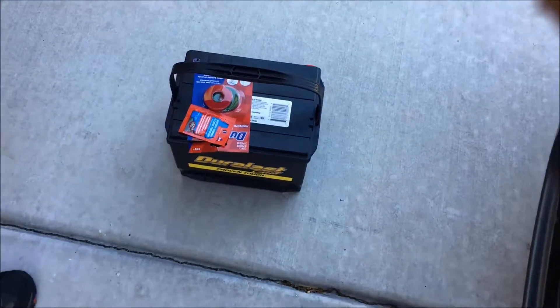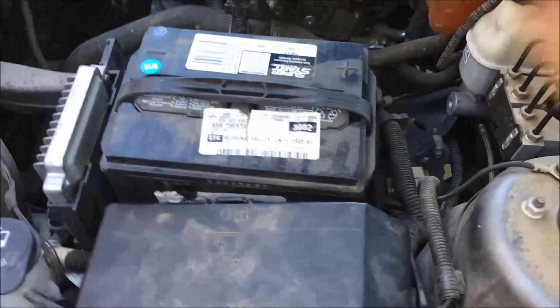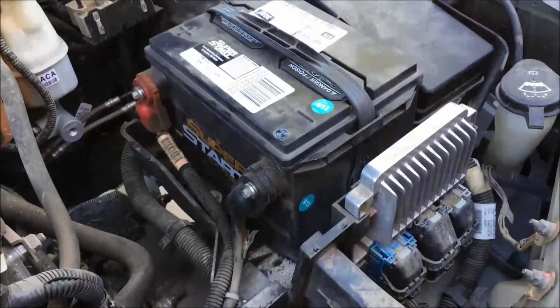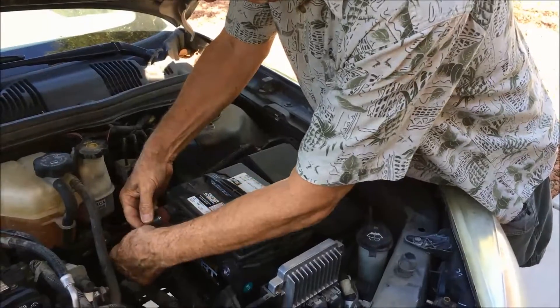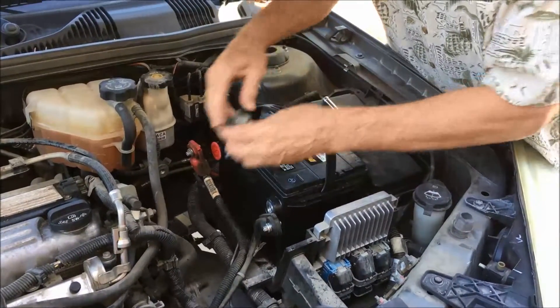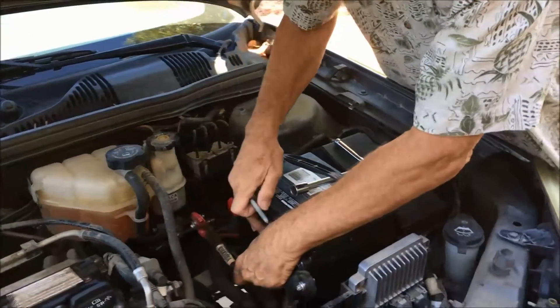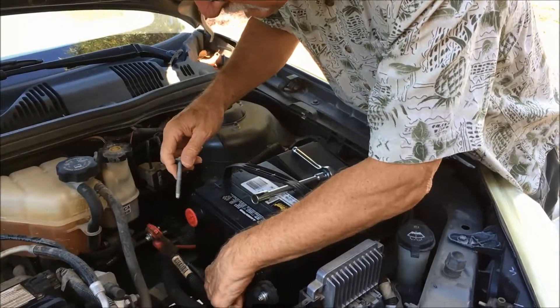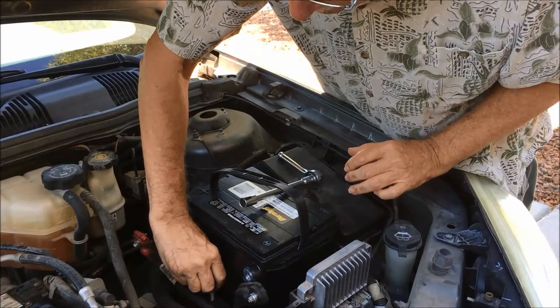We've been to the store and that's our new battery. The old battery is coming out now — we're taking it out. Probably 9/16ths instead of a half inch, but we'll try. Now we took the old one out and we're putting in the new battery. We've got a five-year warranty on this. I hope it goes out after about four and a half years so I get a new battery — that's about how long the other one lasted.